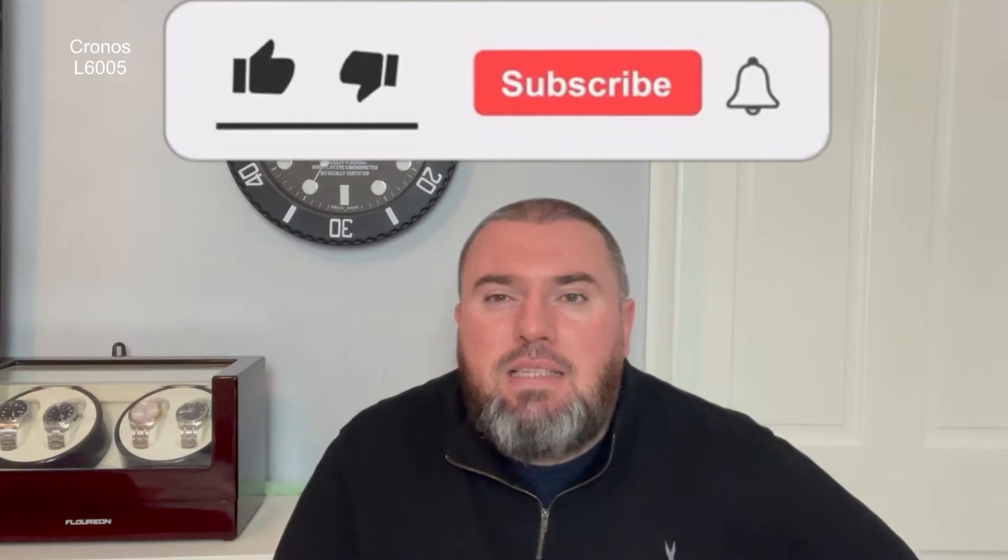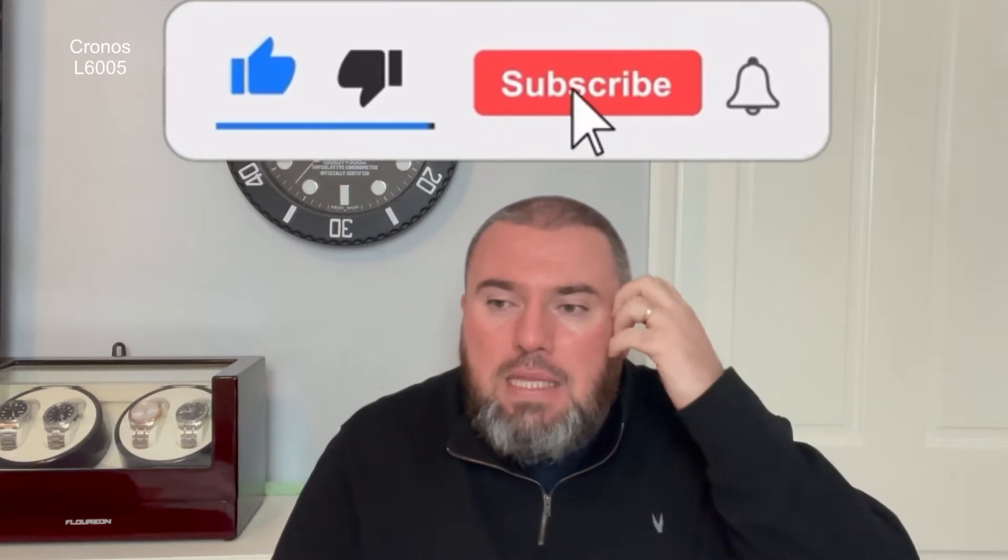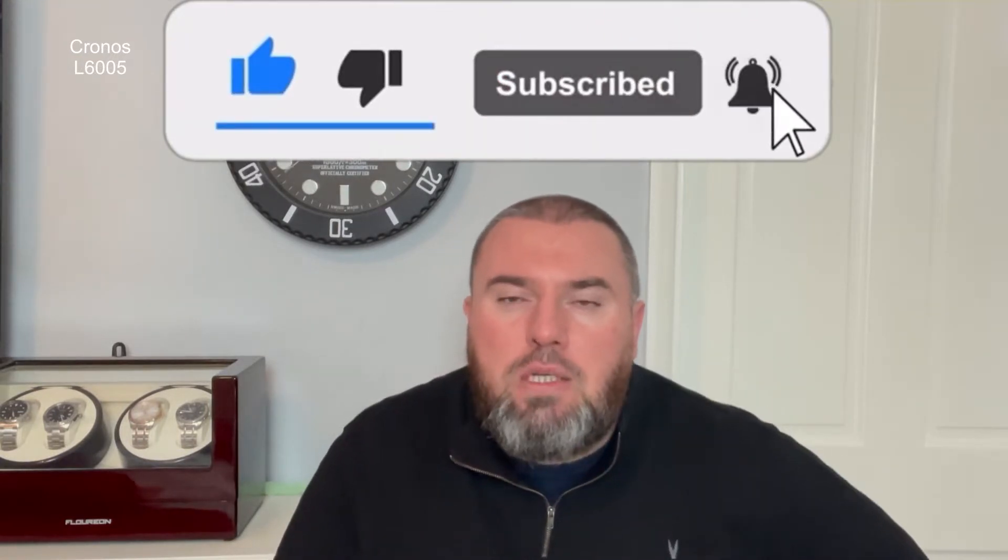Hi guys and girls, welcome back to What's Your Time. Today I'm featuring a Chronos — it's their sub homage. This is the more upgraded version; they've gone for a glide-lock style clasp, which is a homage from Rolex. I've wanted to get this in for a while and I've seen a lot of people waxing lyrical about this watch.